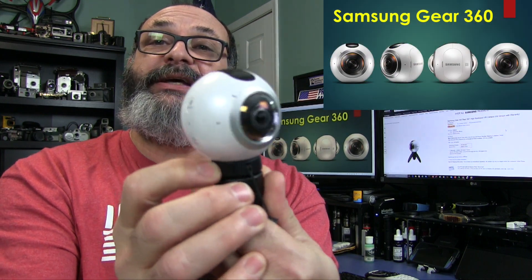Fred here and you're watching the Gear Obsession channel, and what I'll be showing you today is the Samsung Gear 360 camera.